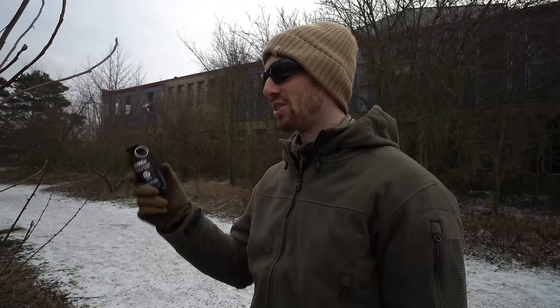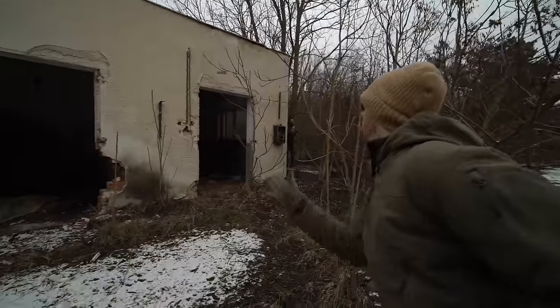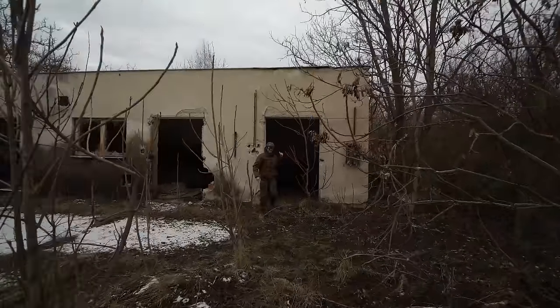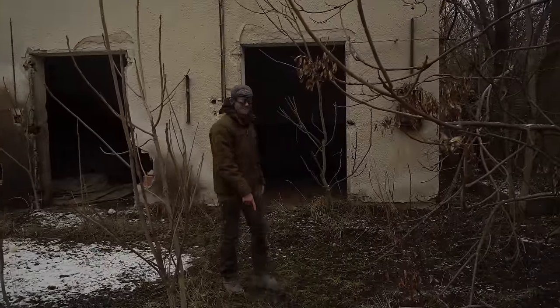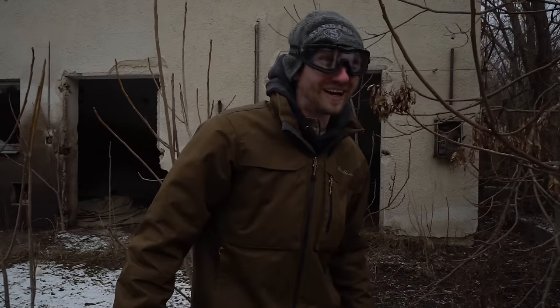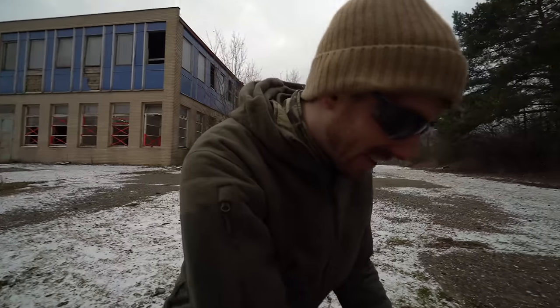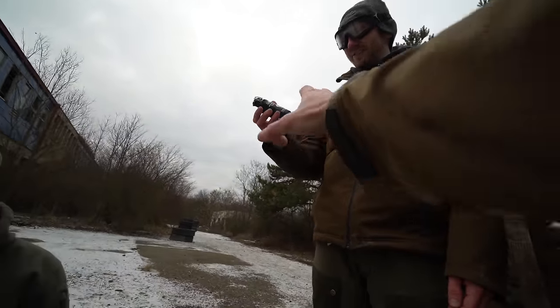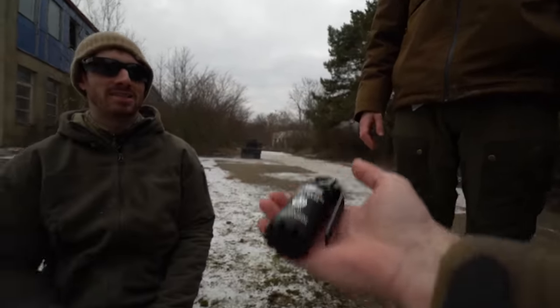This is a flashbang — the FBG6 Mini. Let's try it somewhere where there's no one around. The frag one was so loud — is this a good idea? Throwing in three, two, one — oh shit! Holy. I felt that in the room and it landed right outside. That was crazy. Would you consider this airsoft safe? It's airsoft awesome. I don't know if it's safe. They're so light — I gave it a backspin.